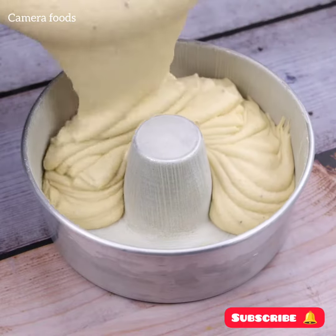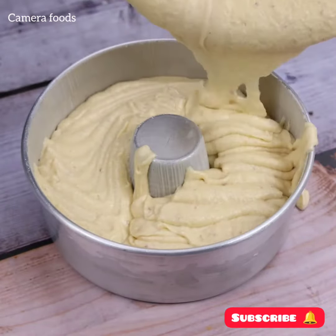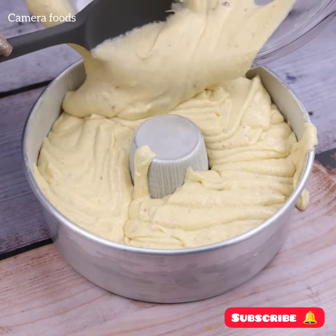Tell me how you like to use apple and eggs in your home — I'd love to know. After I started using bananas, I could never eat otherwise. Tell me if you've made a dessert like this before.